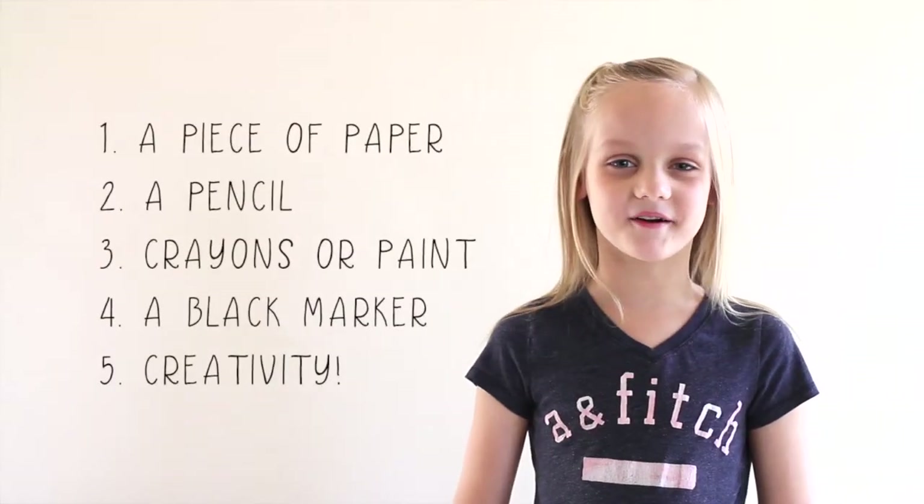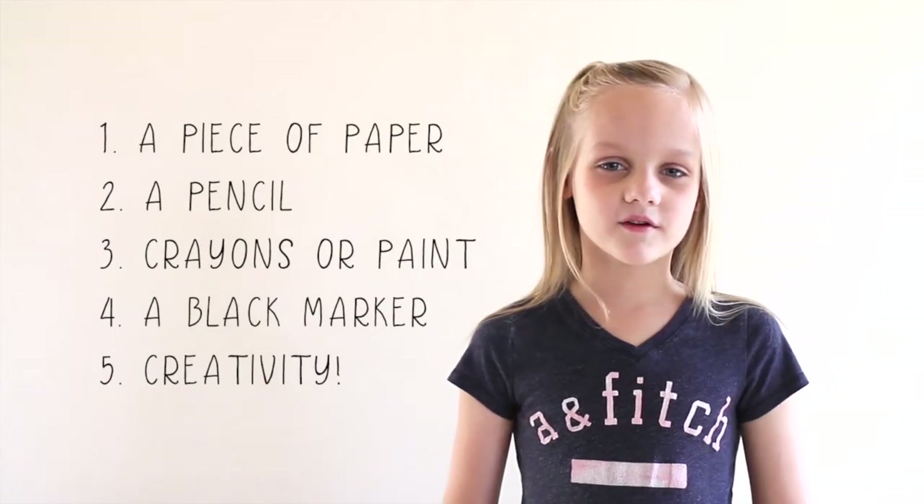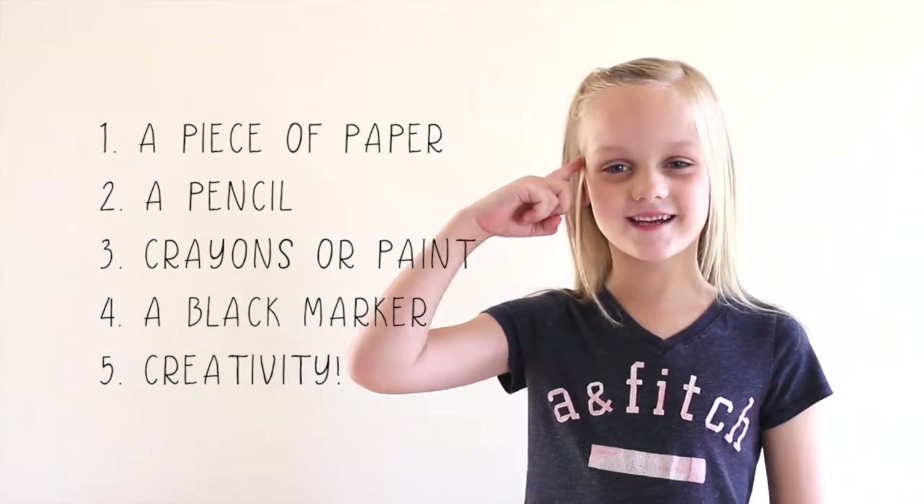This is the list of the supplies you will need. Number one, a piece of paper. Number two, a pencil. Number three, crayons or paint. Number four, black marker. And last, creativity.